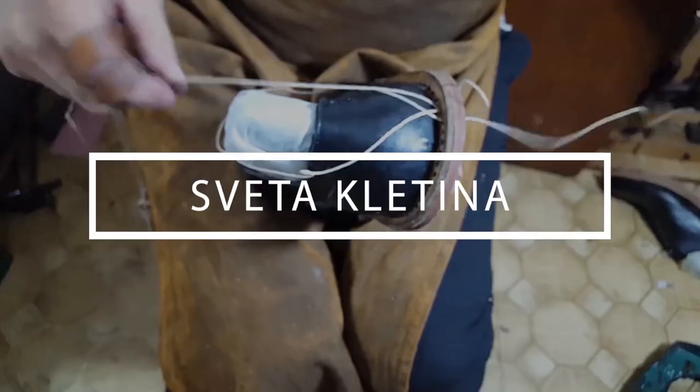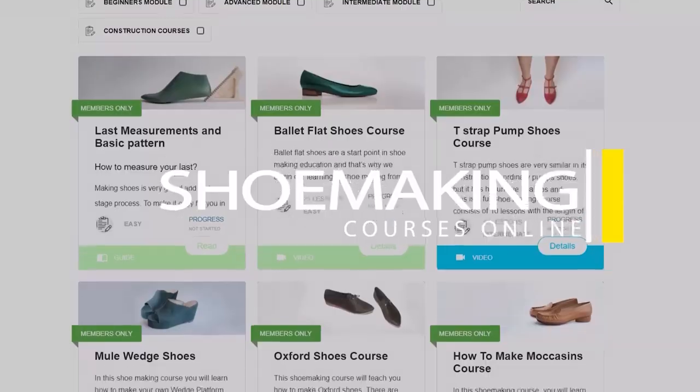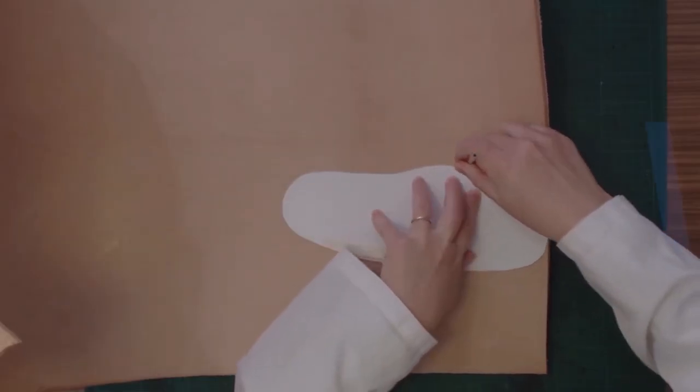Don't forget to subscribe to my channel and click the bell button to be notified when my new video comes out. Learn how to make shoes with my step-by-step video courses.